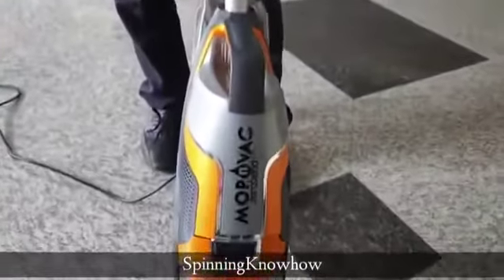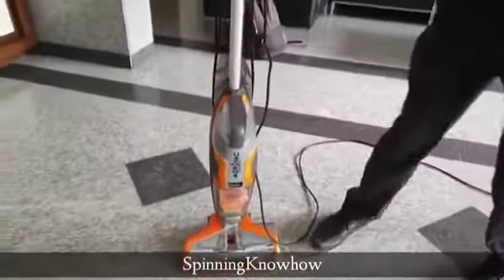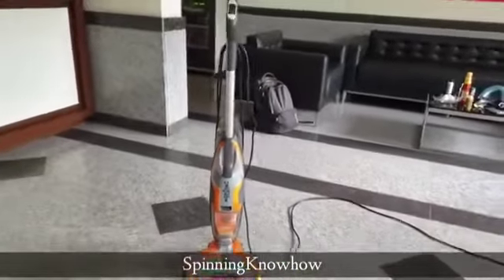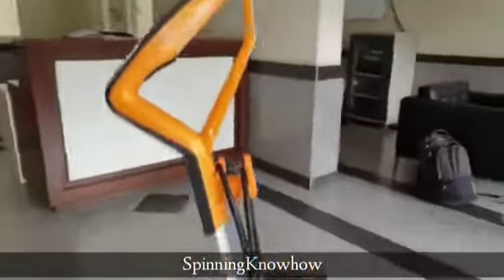This is Mr. Krishna from Eureka Forbes, and this is the machine — a multi-purpose vacuum for floor cleaning. It is a dry vacuum plus mop and vac. It is 5.2 kg, 4 feet in height, and 560 watts motor power.